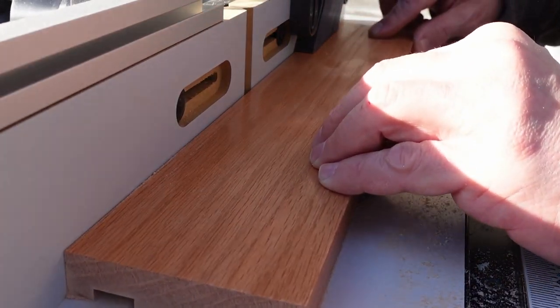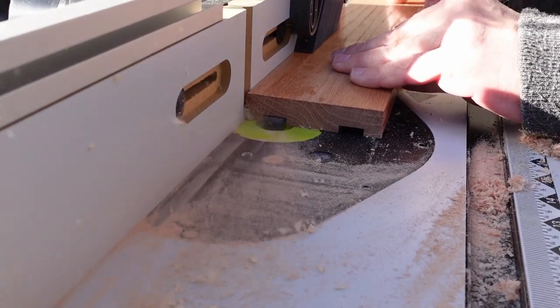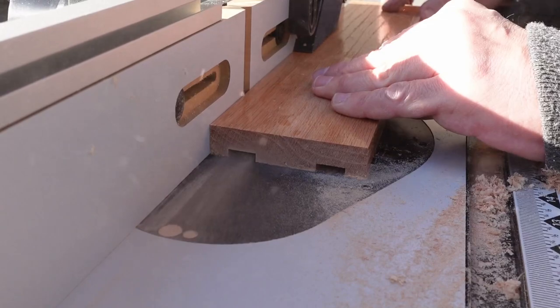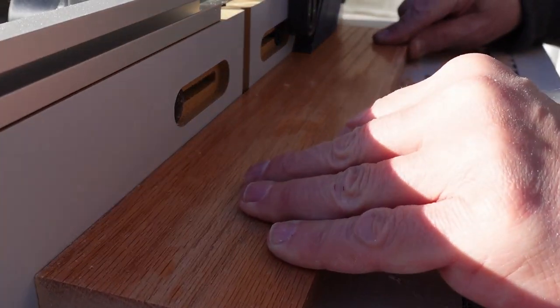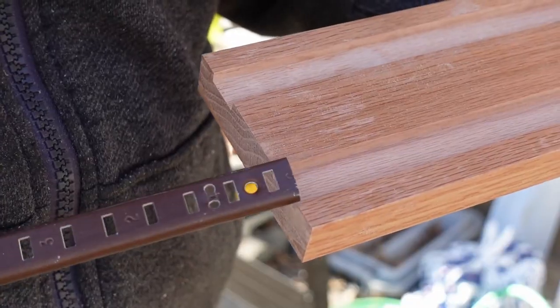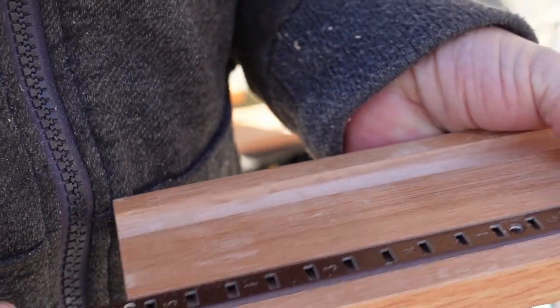I had originally looked at trying to make shelves that weren't adjustable, but when I was shopping at the hardware store, I realized that they had these adjustable bracket pieces. That's a really good idea because that way I can use different size spice jars as I want to, and whoever else is going to end up using this can do whatever they want with it. They can adjust the shelves to fit their own spice jars.